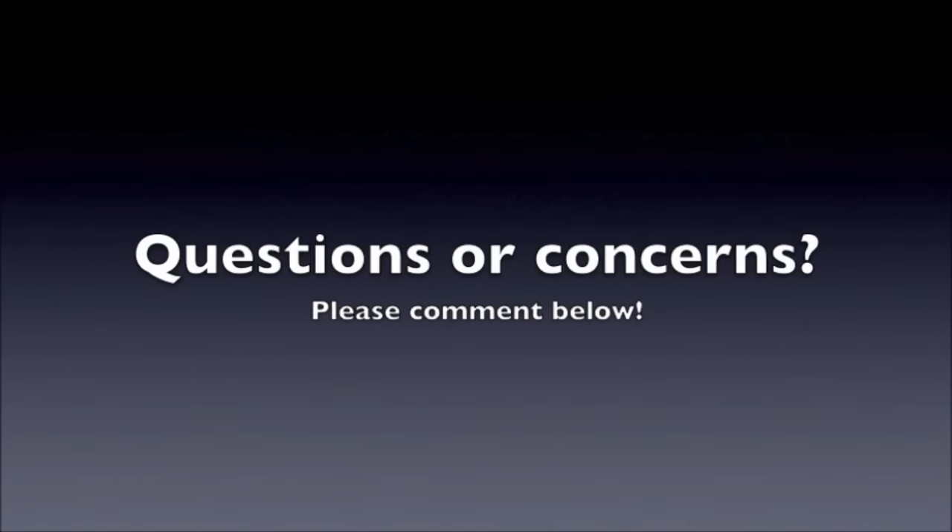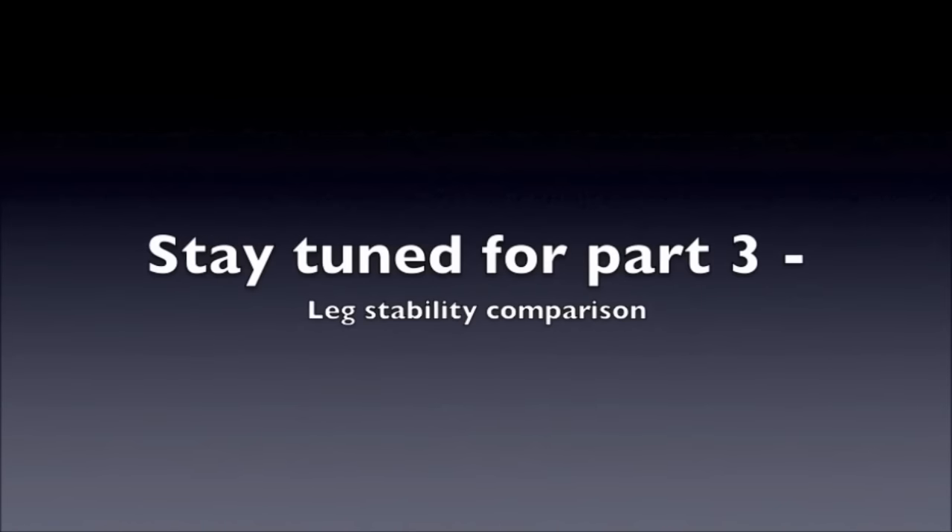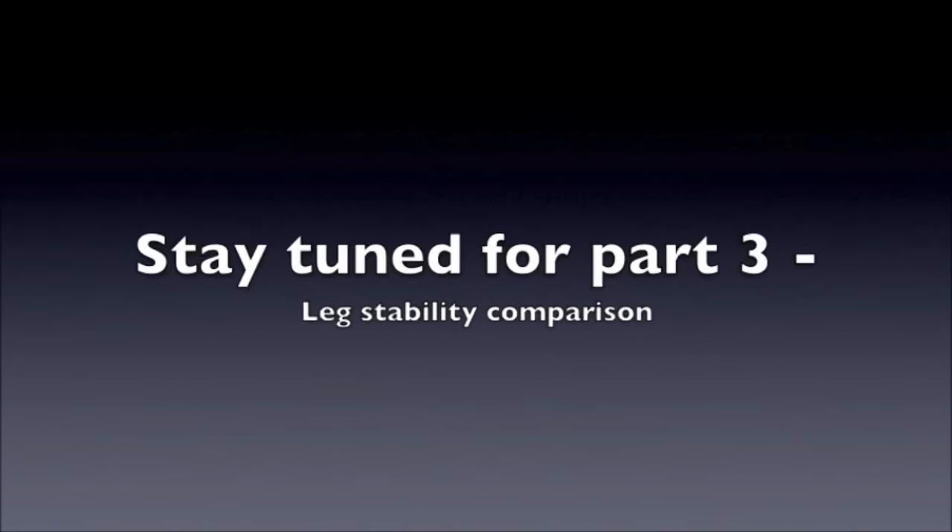If you guys have any questions or concerns please comment below and let me know. Make sure you stay tuned for part three of this series where I do the leg stability and kid test.